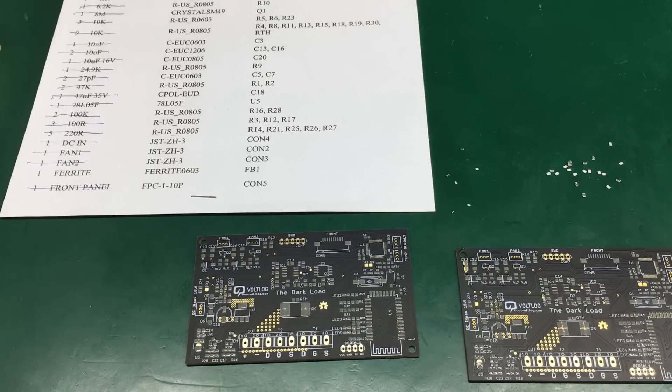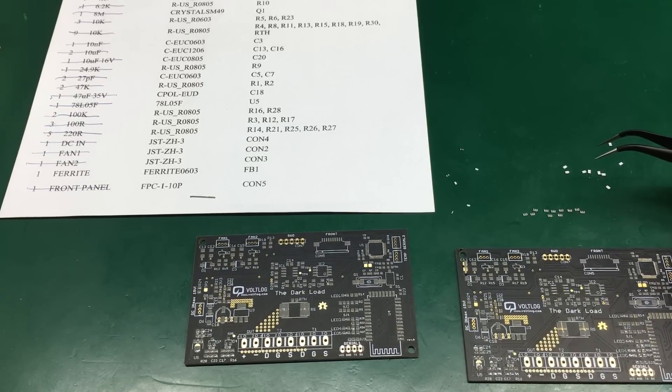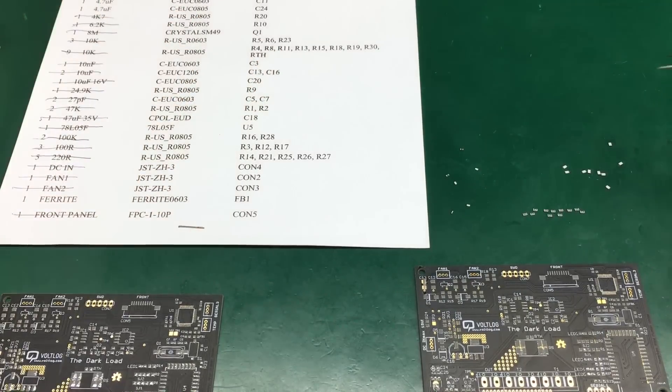For the actual assembly I will use a pair of tweezers. I have a BOM for this particular project and I tend to start with the smallest components, because if you were to place the bigger components first you would have a high risk of bumping them when trying to place the small components afterwards. So I'm going to start by placing these 10k resistors — looking at the BOM I can see I have them on R4, R8, R11, and so on.